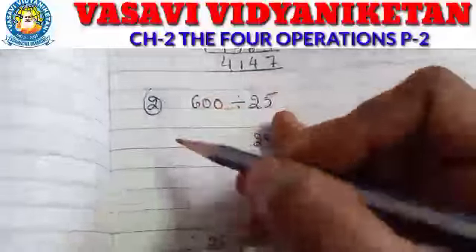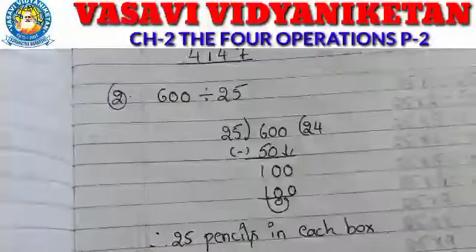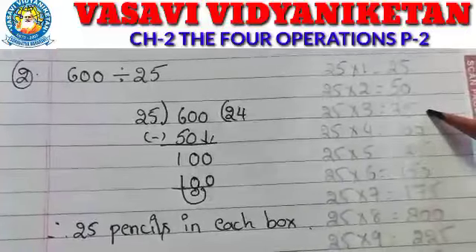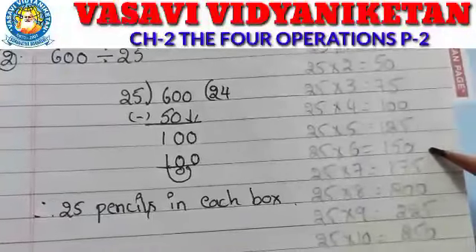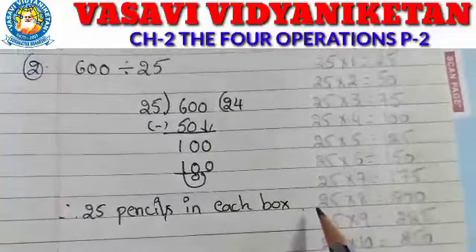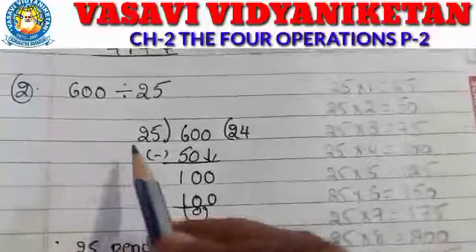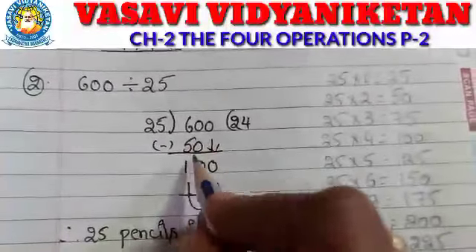So totally how many pencils are there — 600 pencils — divided by 25. See the 25 times table: 25 ones are 25, 25 twos are 50, 25 threes are 75, 25 fours are 100, 25 fives are 125, 25 sixes are 150, 25 sevens are 175, 25 eights are 200, 25 nines are 225, 25 tens are 250. So 25 twos are 50 — I wrote 50 here.